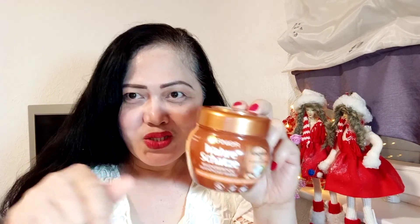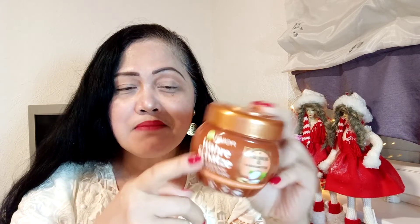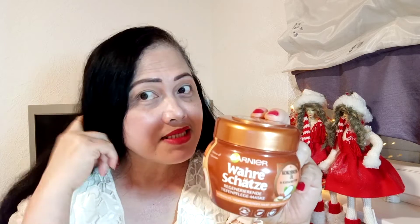Hello everyone, welcome back to Rob Pelsa Blogs. This is my premiere and it's about this hair mask, especially if you have long hair like me.